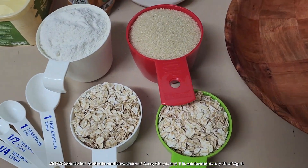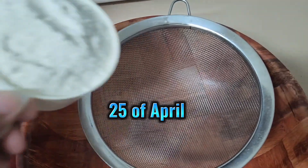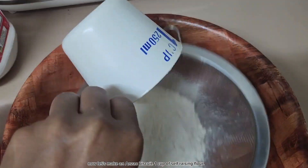Anzac stands for Australia and New Zealand Army Corps, and it is celebrated every 25th of April. Now let's make an Anzac biscuit.